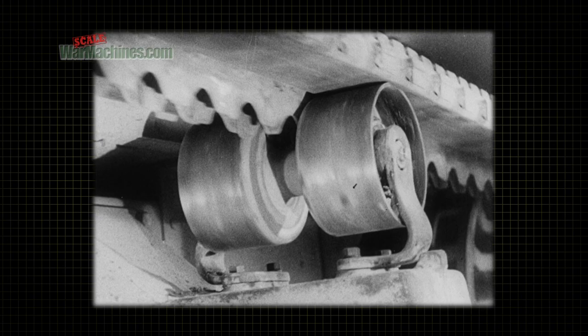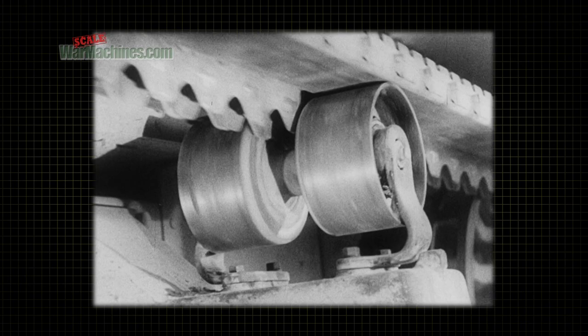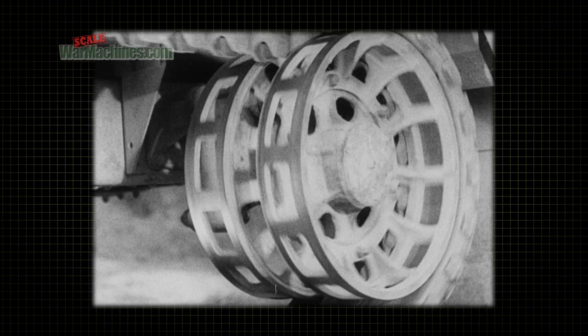Two steel wheel rollers on top of the bogie frame bracket support and guide the track at this point. A free-rolling idler wheel supports and guides the track at the rear and also makes it possible to tighten or loosen it.